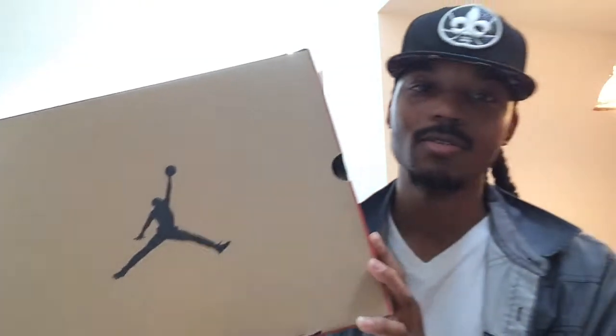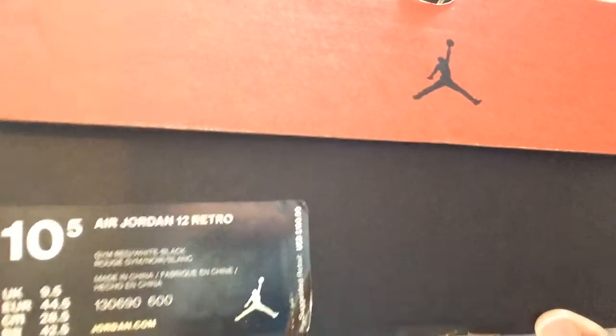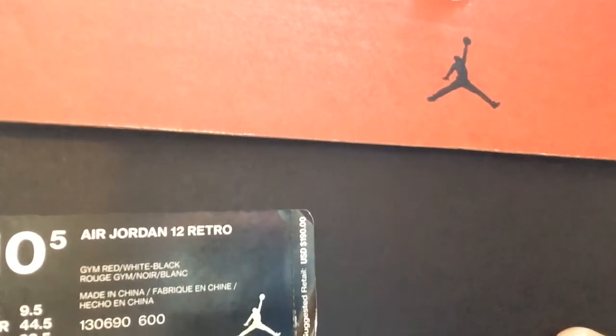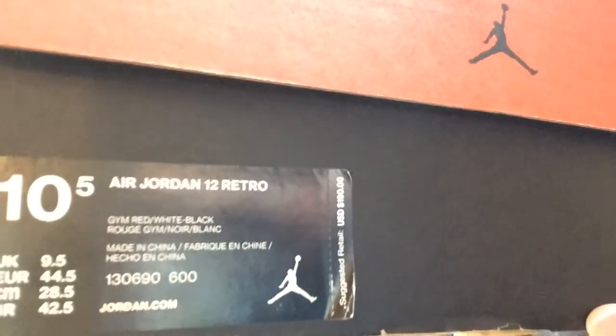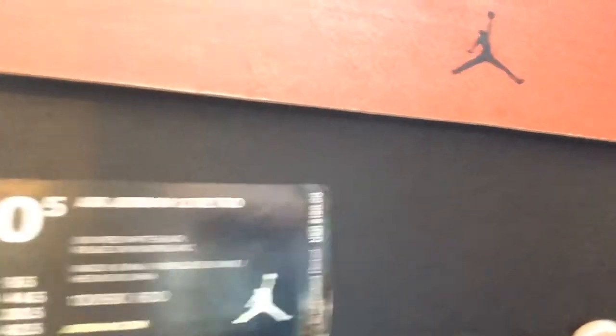As you can see right here, you got a Jordan 12 box, so that should already be a hint of what it probably is. It came out around this time so let's get into the style code: tagging Air Jordan 12 Retro Gem Red White Black, style code 130690, color code 600, and the retail was $190.